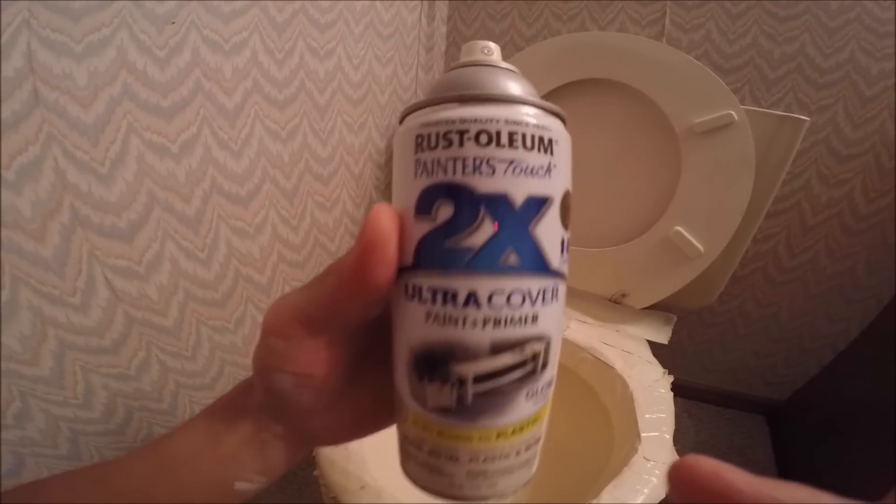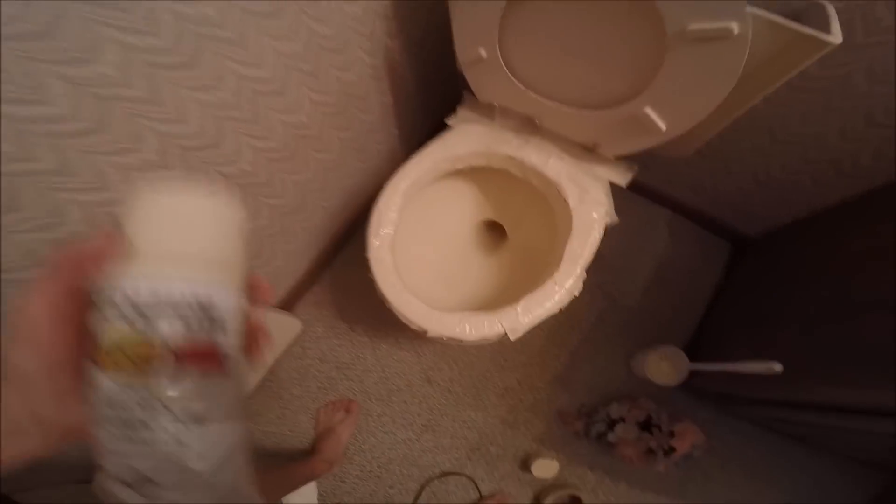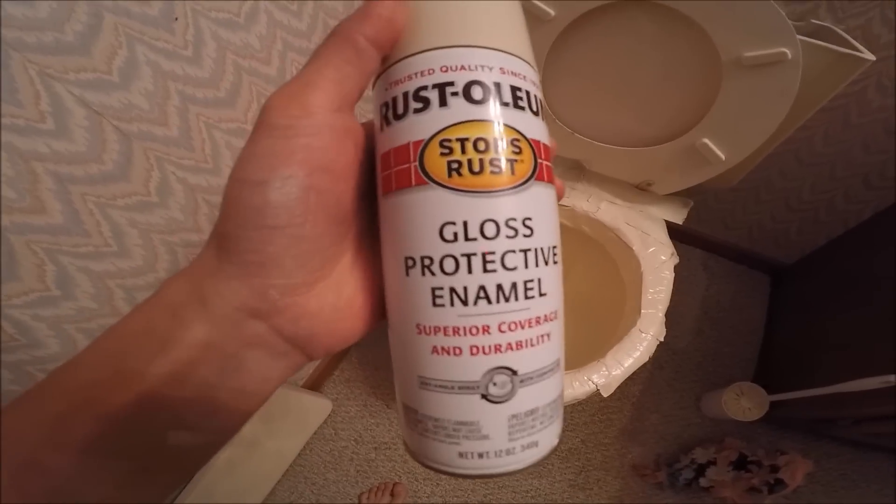We just finished applying that first can — this is the Rust-Oleum paint and primer. It looks like it's pretty evenly coated. You don't see any more of that original water line marking. After this I'll let that dry for a little bit and then I'll try to add this gloss to make it all shiny again.